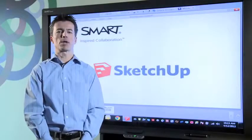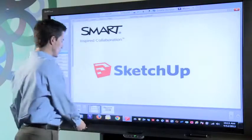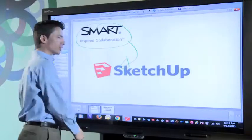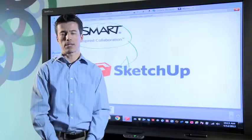Hi, my name is Rick and I'm a Senior Marketing Manager here at Smart Technologies. Today I'd like to show you how you can use Smart visual collaboration solutions together with Trimble SketchUp to make your design review and product meetings more effective and accelerate your time to market.